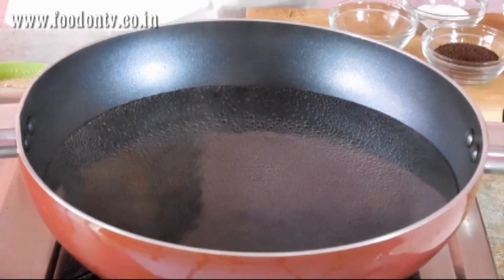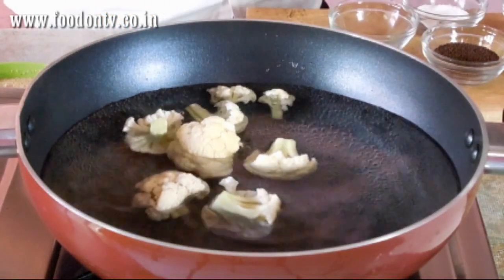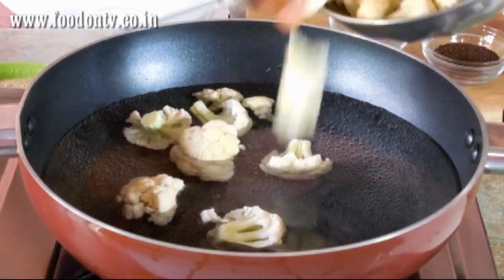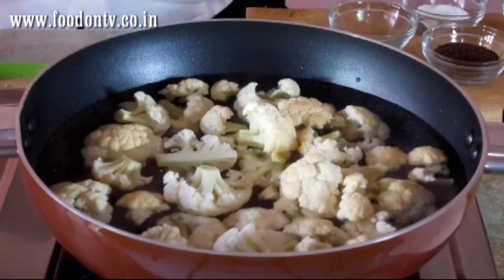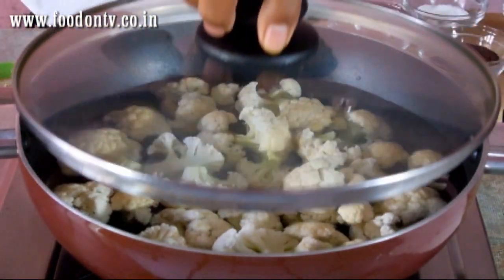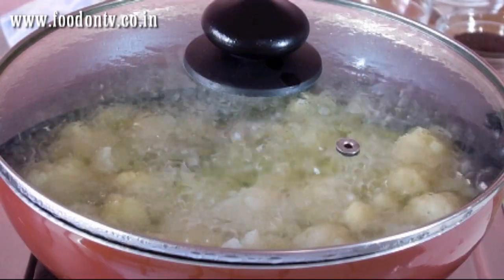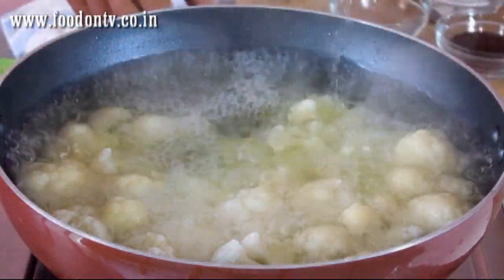In the hot bubbling water I am going to add around 250 gms of full gobi or cauliflower. Cover and cook it for 5 to 7 minutes on a medium low heat. Now it is cooked so take this out.